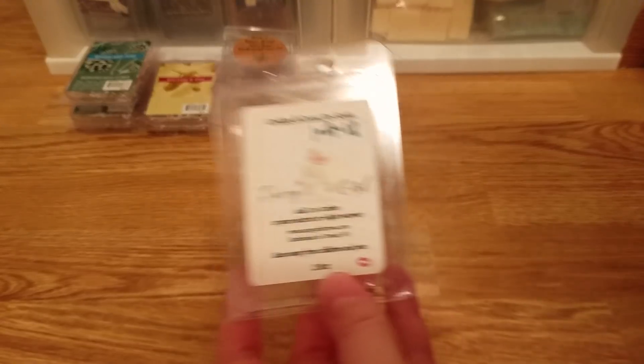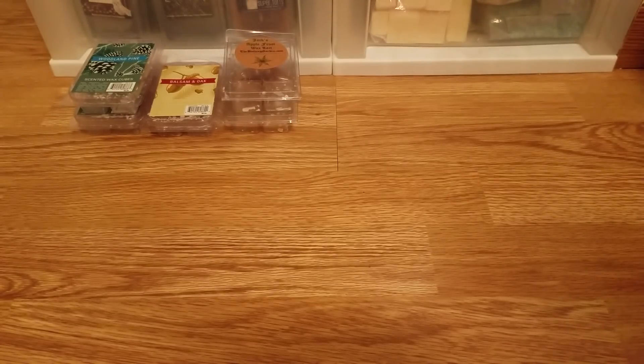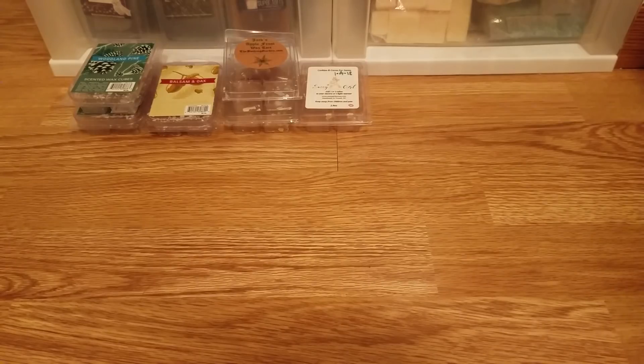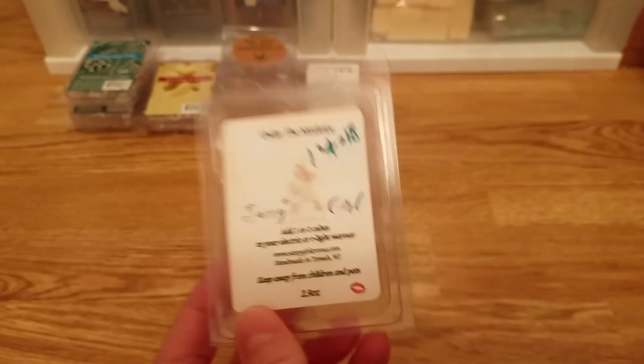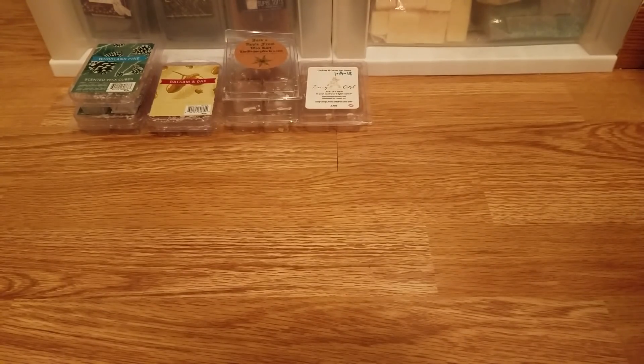From Sassy Girl Aroma, I finished the Cookies and Cocoa for Santa. This didn't really smell like cookies when melting — on cold it did, but it smells mostly like a hot cocoa scent. I'm sick of hot cocoa scents. It was nice if you just like hot cocoa, but for being called Cookies and Cocoa, it was disappointing — there was no bakery note. The throw was good, but I'd just pick a straight cocoa scent or one with more bakery oils.